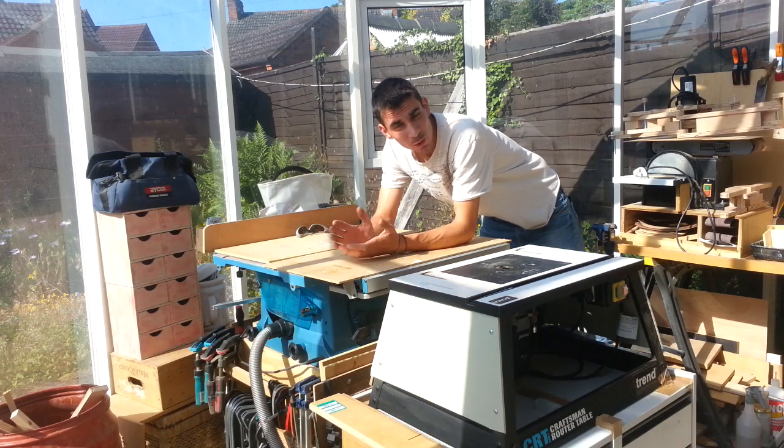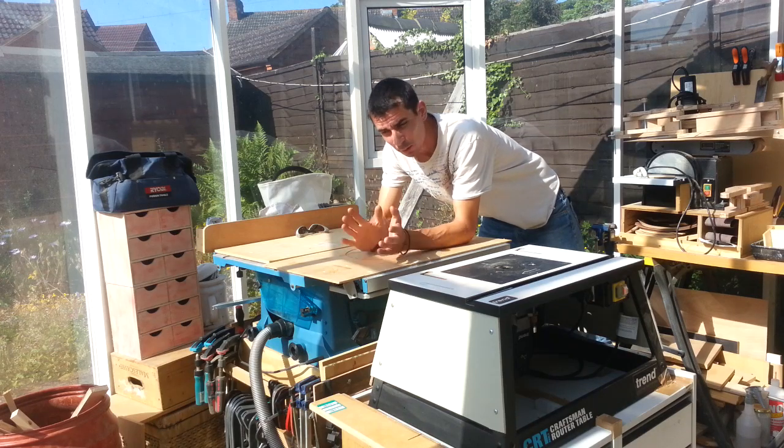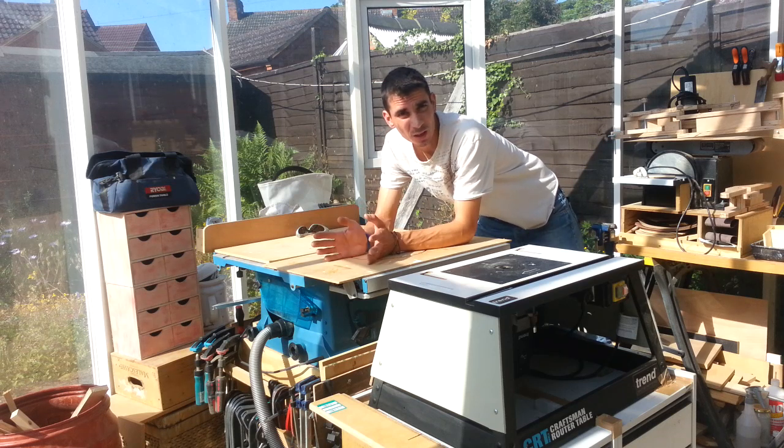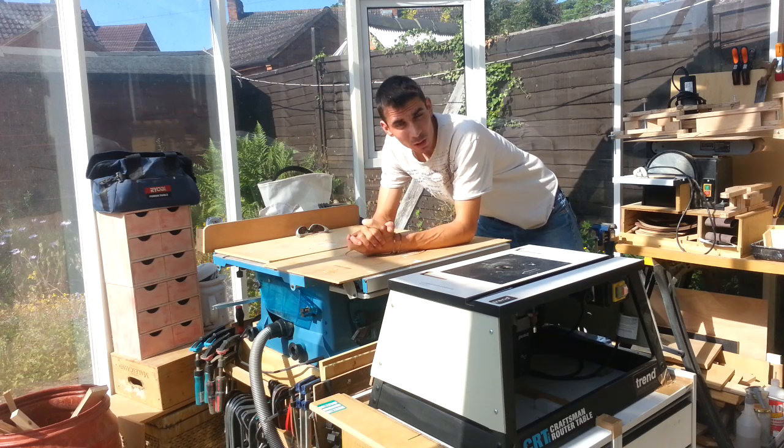It's going to be more of a show and tell rather than a follow-along build, but I'm going to show you what I found, the problems I had, and the things I learned along the way so hopefully when you build yours you won't have the headaches that I did. So let me get it out and show you.